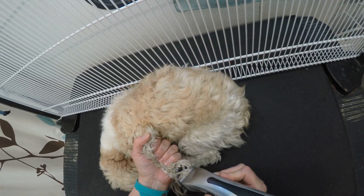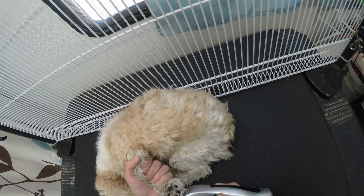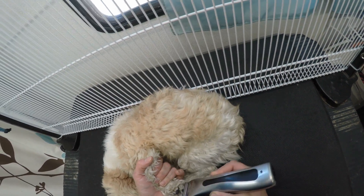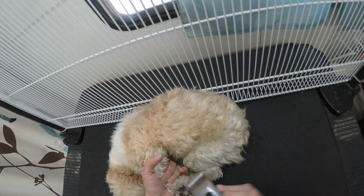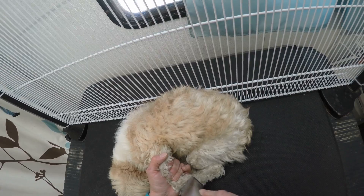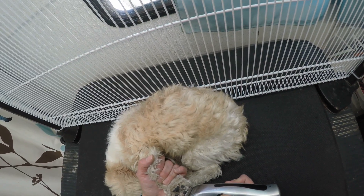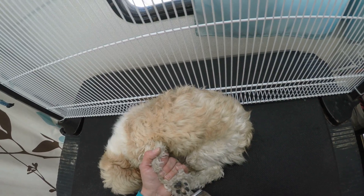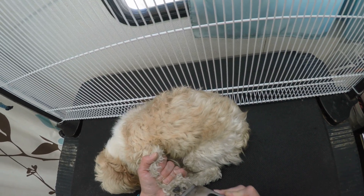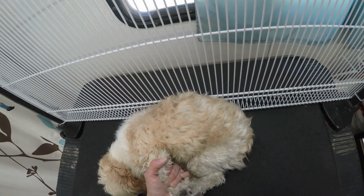Stella kind of just likes to lay down while I do this. I am clipping and applying just very light pressure, not really digging in to the paw pads or anything. Just edging around here and then gliding along the surface of the paw pad to remove any hair that sticks out.